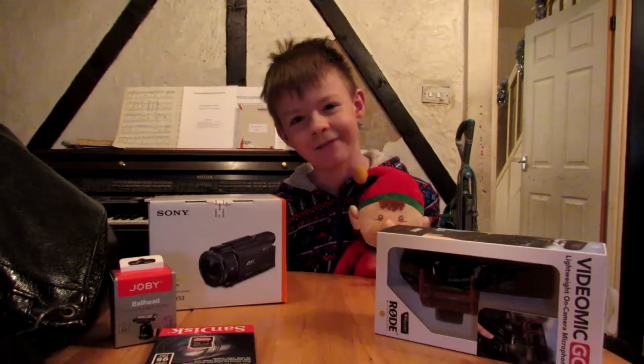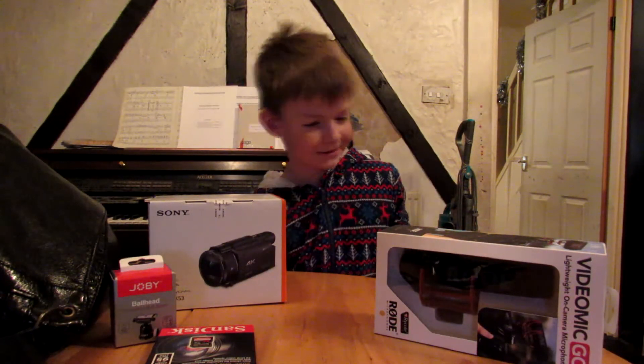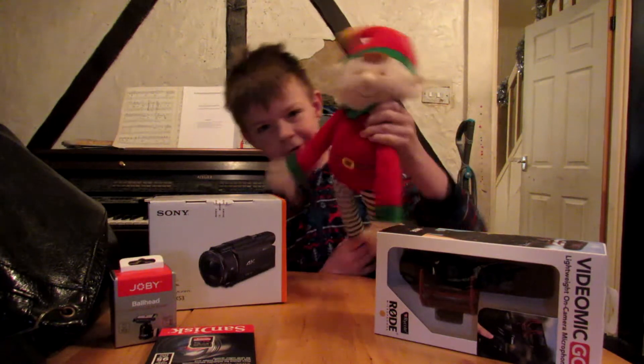Hey guys, how are we all doing? I'm DeeDave, bringing you an exciting Christmas video with my little Christmas companion.